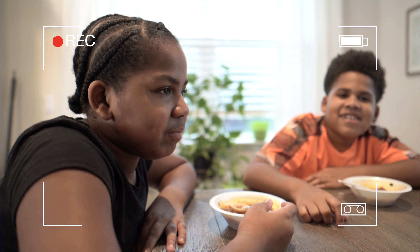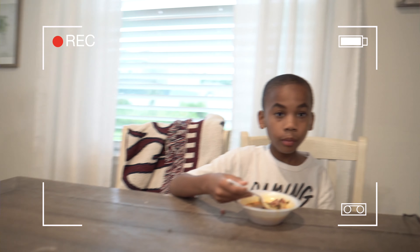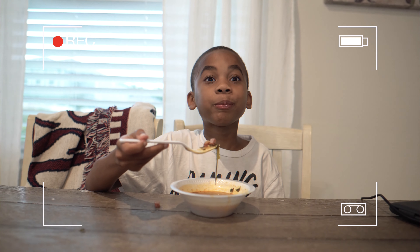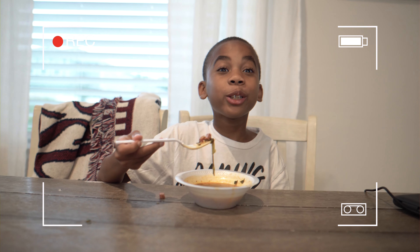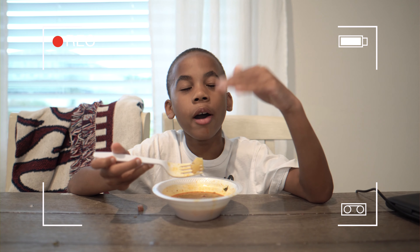That's our reactions for today. We gave some reviews — Justice was eating with a fork. And don't forget to go look at my mom's channel and subscribe. Bye bye!